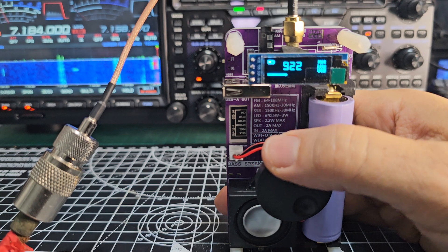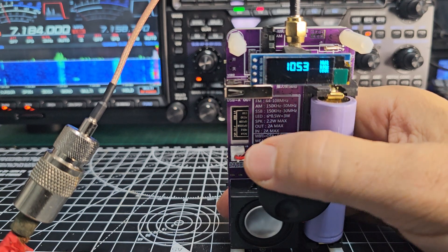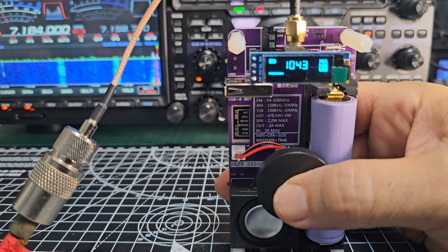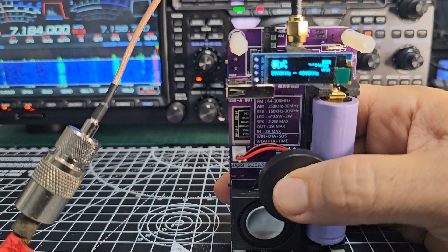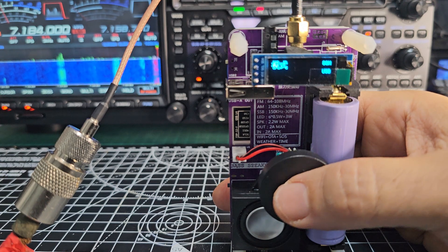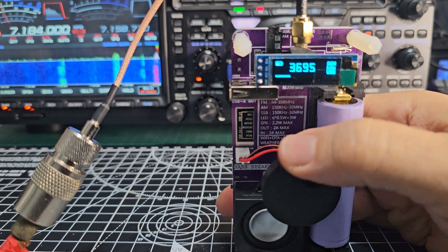It's a bit fiddly to get it working. I like BBC Radio 4. It's on USB mode — we don't really want that. 80 metres, look. I'm sort of pushing and turning, then pushing again. Eventually you get to the frequency you want.